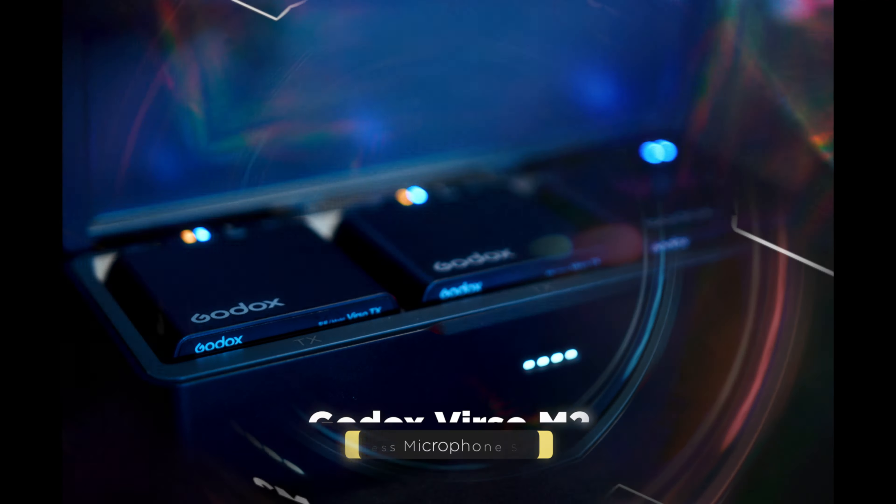How y'all doing? Nick Bringle here and today we're talking about the Godox Verso M2 Wireless Microphone System. Right up front, Godox sent me the Verso M2 kit for free. They didn't ask for any specific review — they just said go make something and give us your honest feedback. I believe this product has only come out in the last few months and I haven't really seen any content on YouTube that pertains to this world and this channel.